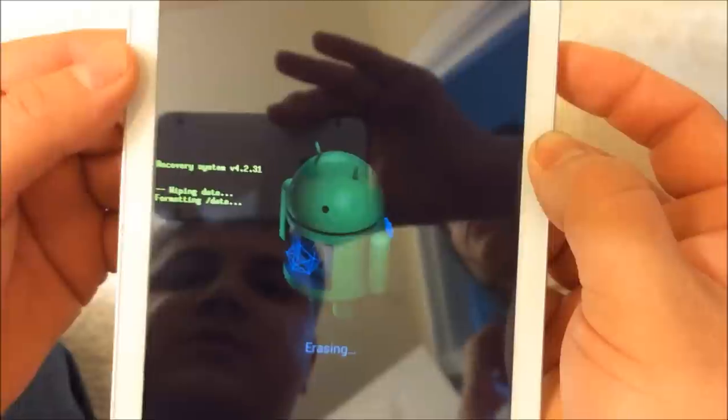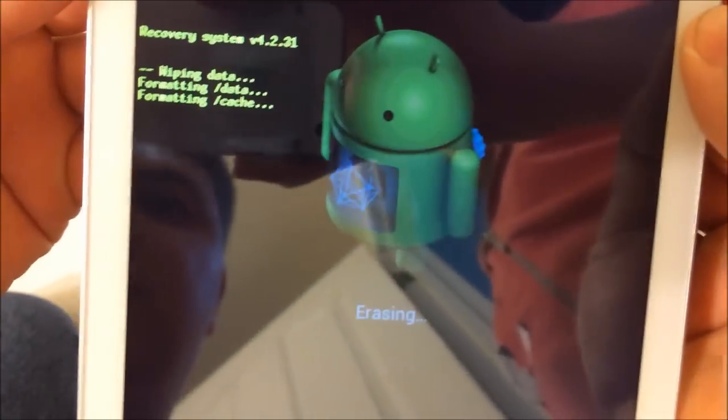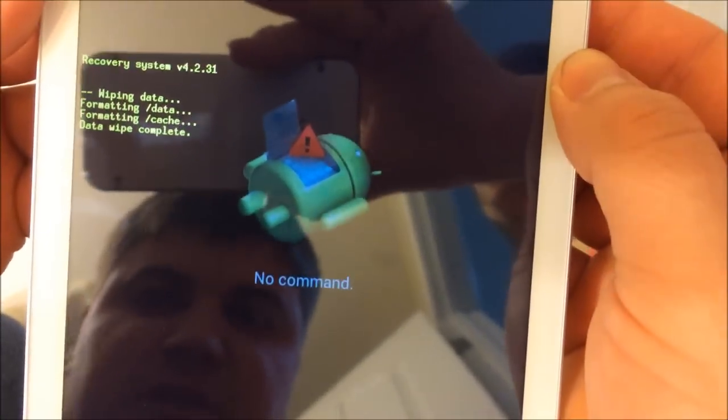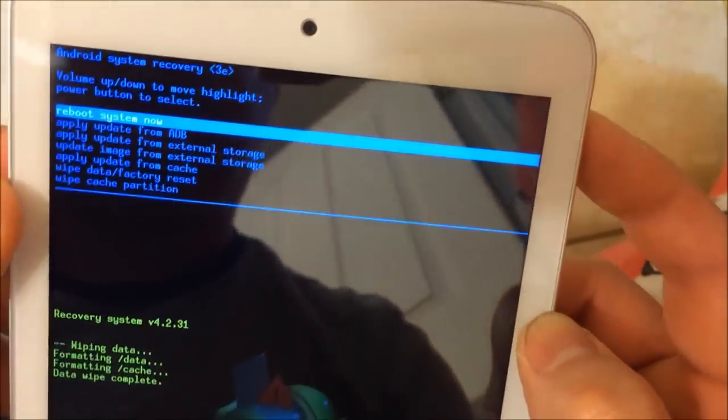This starts the process — it's erasing everything and going back to factory settings. At the moment it is formatting, wiping all the data. Formatting is complete. Now this no-command screen has popped up again — just press the power button to reboot the system.